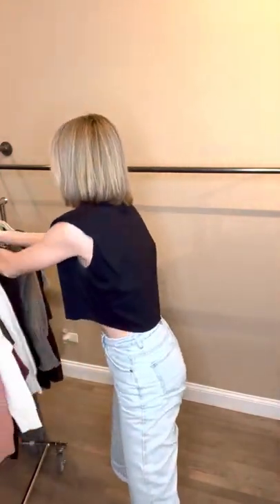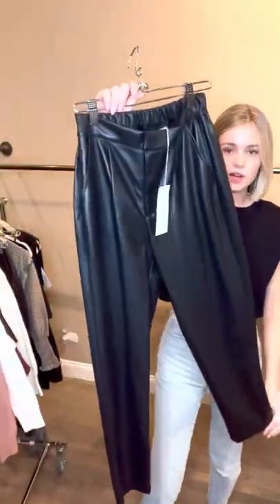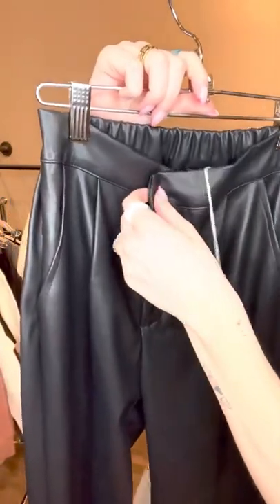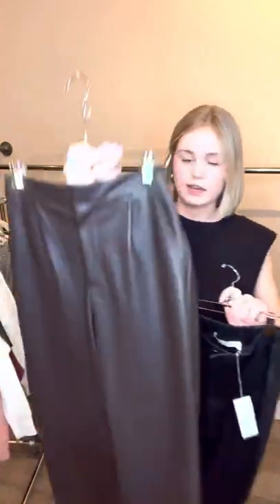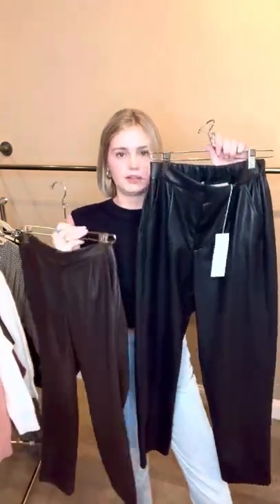Speaking of leather pants, we have these little leather trousers and they're really comfortable because they have elastic in the back, and then a nice little zipper, a little button, and a nice little clasp. I've worn them a few times. And then they also come in this really rich chocolate color. Both of these colors are definitely the top for your faux leather options.